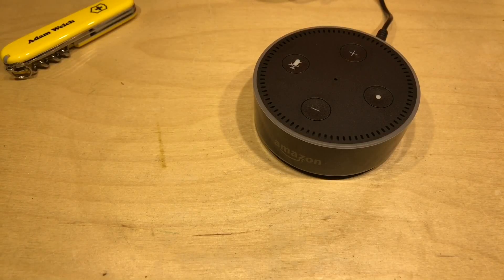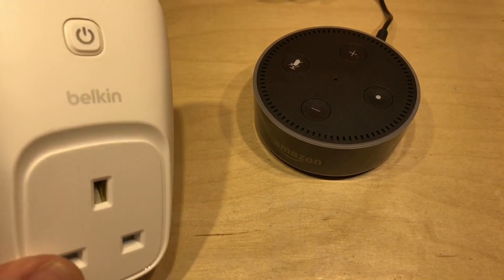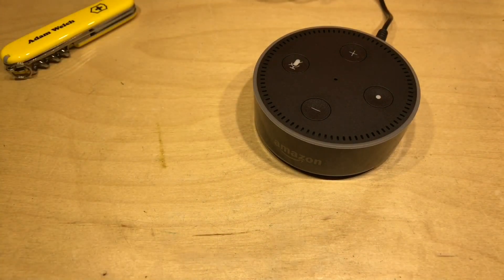I recently watched a video by Techmoan where he used an Amazon Dot to control smart switches around his house and turn devices on and off with the smart home feature. I thought to myself I want to do the same, but I want to do it in the shed, where I don't like mains — I prefer low voltage DC.